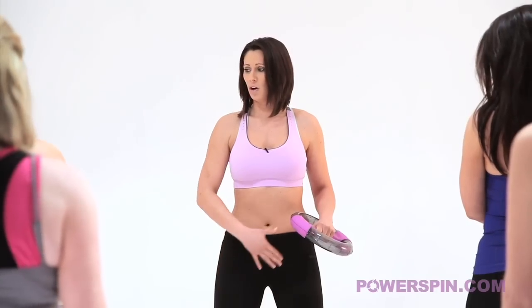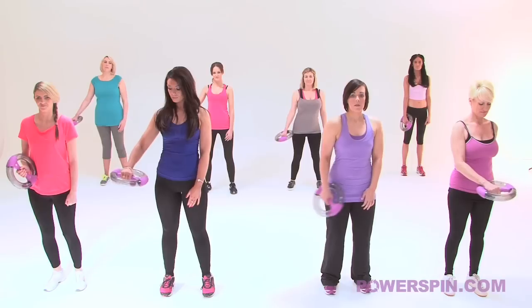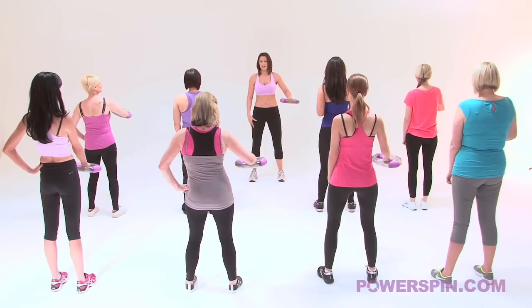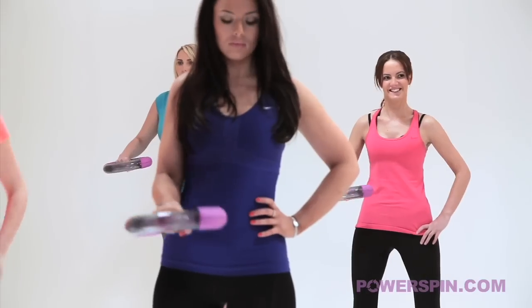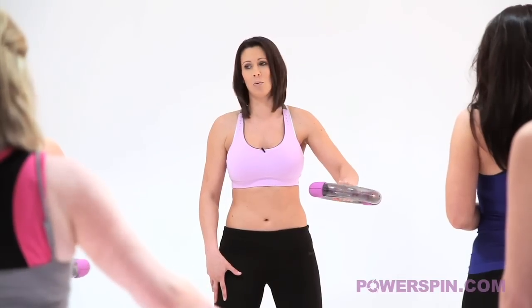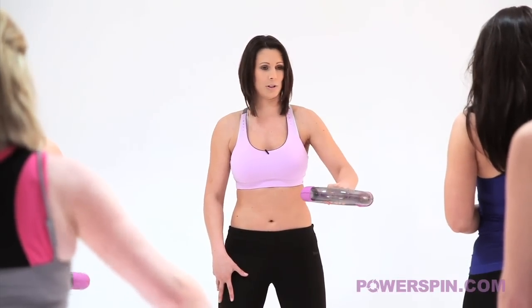We're going to take power spin into our right hand and then we're going to set our stance. Knees nice and soft, tummy nice and tight. Put power spin at waist height and we're going to start the spin. Remember, it doesn't matter if power spin stops - just try and keep it going. We are here for a little while so I want you to try and do as much as you possibly can.